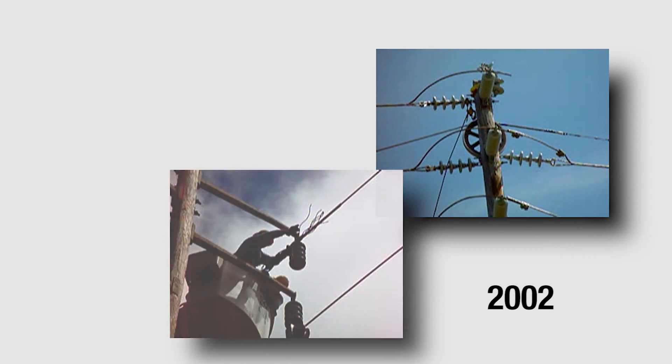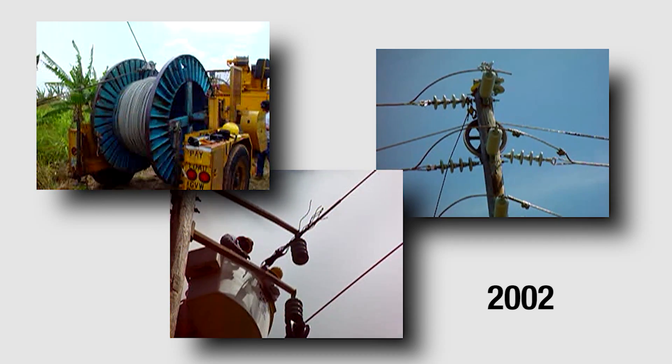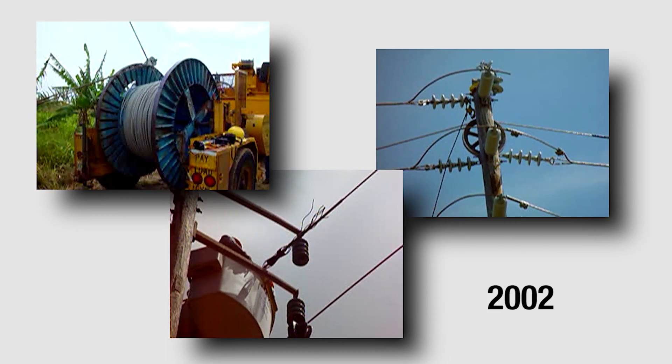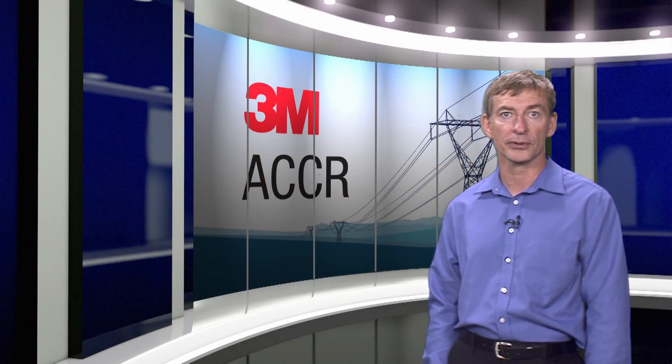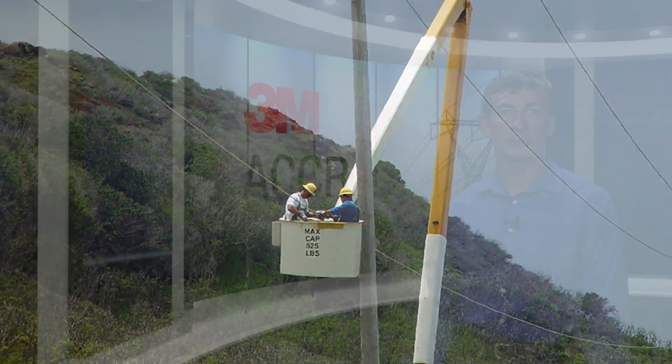So, 477-T16 3M ACCR Hawk was also installed on one of HECO's 46KV distribution lines. The installation remained in place until June of 2013, or about 11 years, in an environment that corroded steel core conductors in as little as three years. We took the conductor down to test how it had held up.